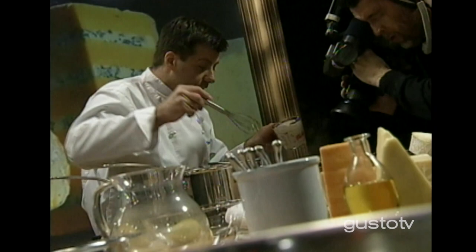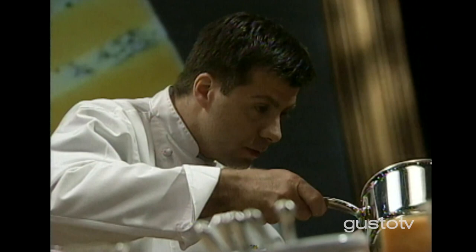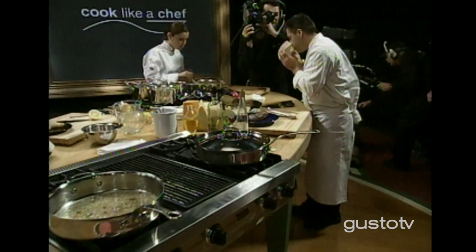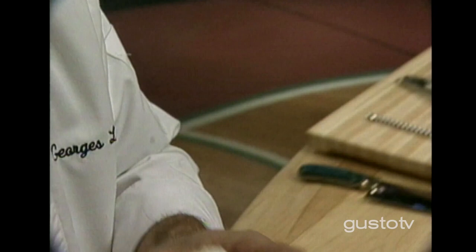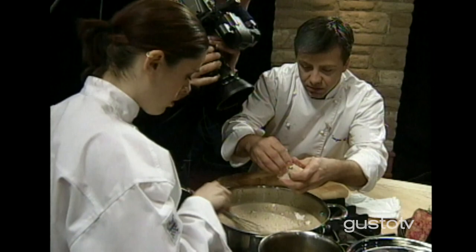Nice reduction. Adding cream — look at the texture of this cream. Some veal stock. Let's put some cheese into this sauce. Look at this cheese — creamy Tomme. Tomme is a beautiful cheese, comes from the region of France. Break it into small pieces. It's going to give it consistency, it's going to give it pungent flavor. It's going to give it the flavor of cheese — creamy, tangy. It's got everything it needs to finish off a beautiful sauce.